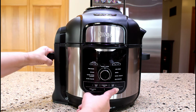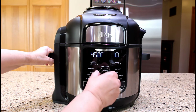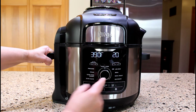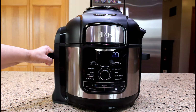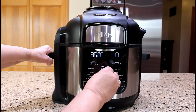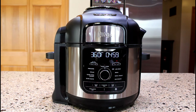Let's close the crisping lid to preheat the unit for five minutes. Turn on the power and select the air crisp program. Set the temperature to 360 degrees Fahrenheit. Set the time to five minutes. Press the start and stop button to begin.